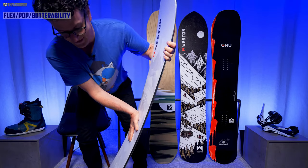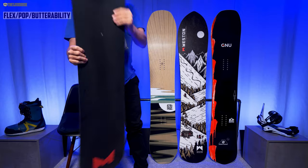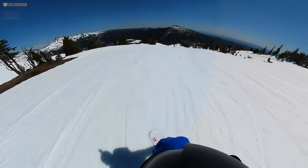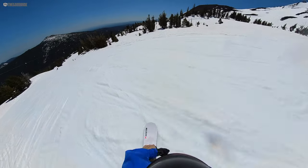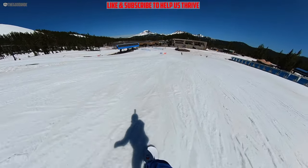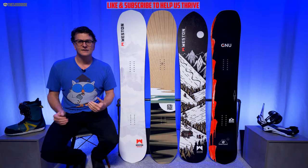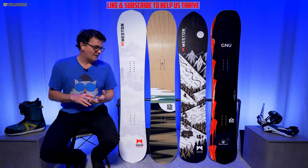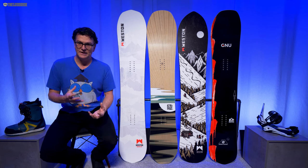It's not super locked in like the GNU Banked Country, which really wants advanced or expert riders. It's got a medium-stiff flex between the feet, a medium nose — much softer in the nose than in the middle — and a pretty stiff tail. But on snow it butters pretty well off the tail for what it is, it's doable, and it's very easy off the nose. It's not the poppiest board but it's got good pop — nowhere near the Banked Country, but on par with the Backwoods and Pick Your Line.